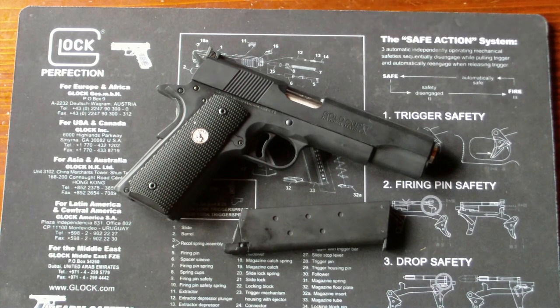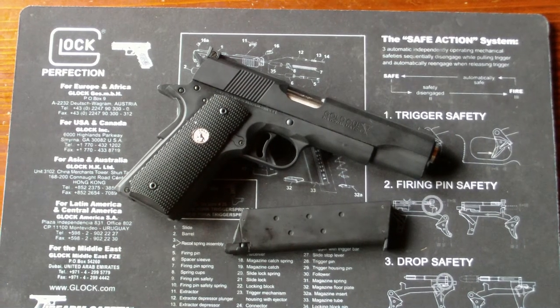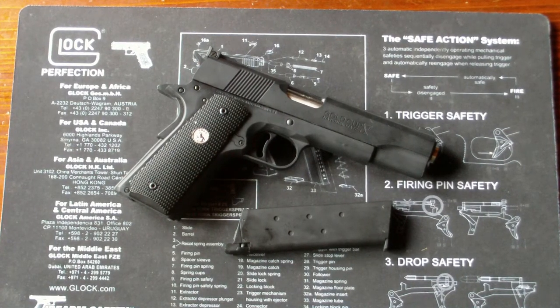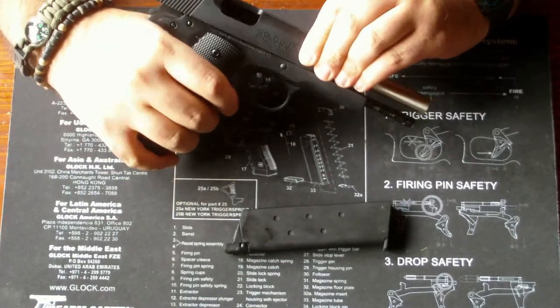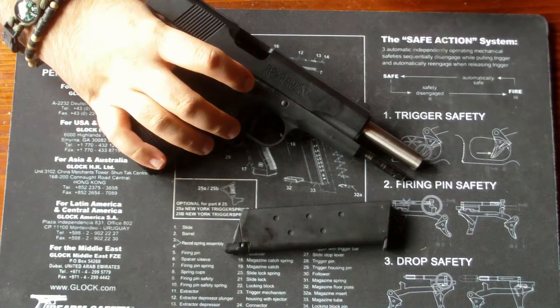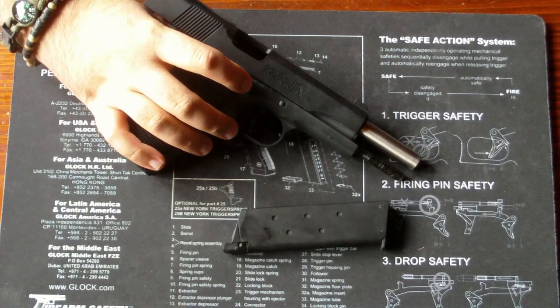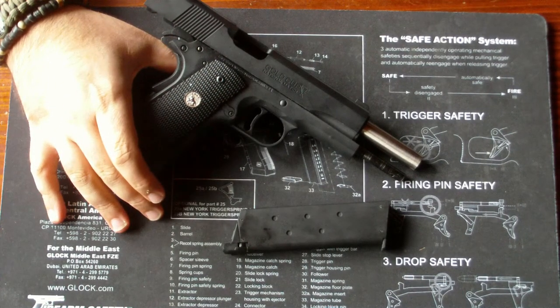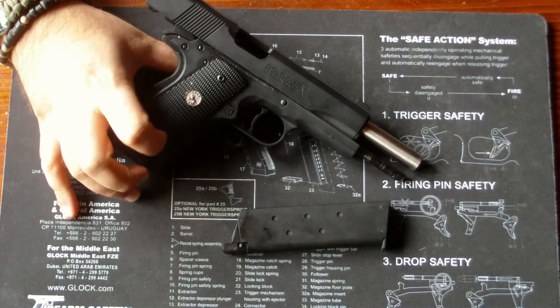Im Film hatte Sylvester Stallone eine Gold Cup 9mm. Diese gibt es wirklich, und es gibt sie auch von Tokio Marui als Replika, komplett schon mit Griffschalen. Jedoch ist das hier das 45er Modell. Man könnte Modifikationen am Lauf vornehmen, um es aussehen zu lassen, als wäre es ein 9mm. Ich persönlich würde das aber nicht machen – so unbedingt ins Detail muss sie nicht korrekt sein.